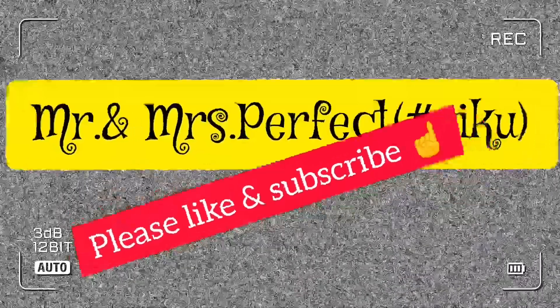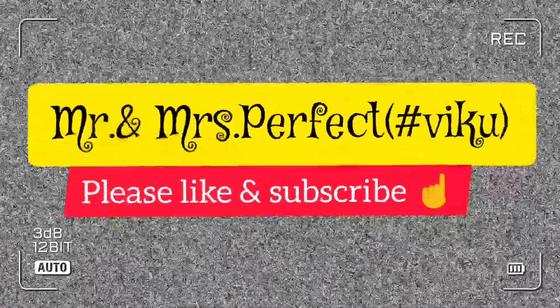Hello guys, welcome back to my channel Mr. and Mrs. Perfect Hashtag Viko. Today I am going to share a no-makeup look but makeup look for college going girls. It is very simple and easy to apply on your own.